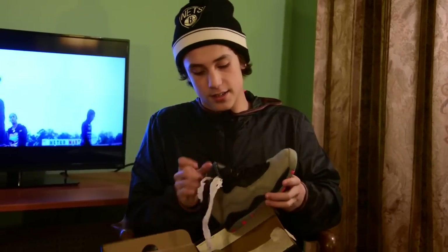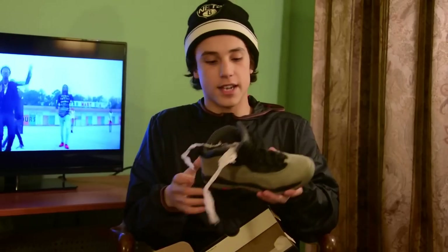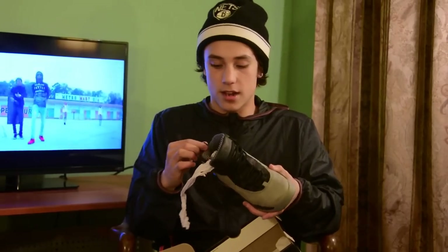Bring it in with the 10s. Not my favorite 10, not gonna lie. Infrared 10s — they're alright. Brother's size — size 7. A little creased, but put these with some jeans and they look alright. Nothing too crazy. These were last year's release — didn't come out too bad.